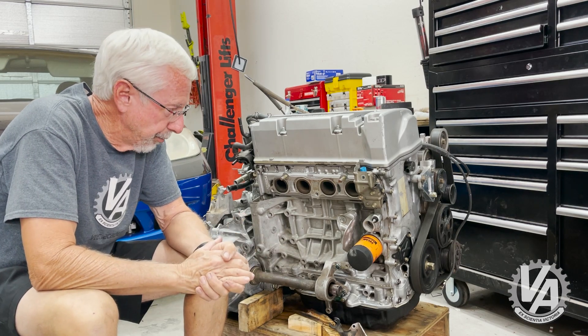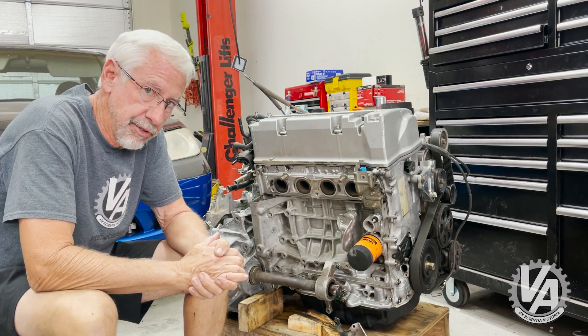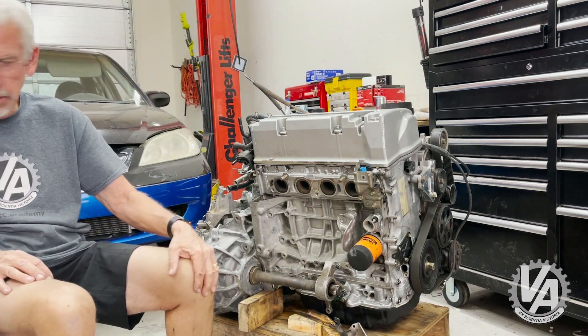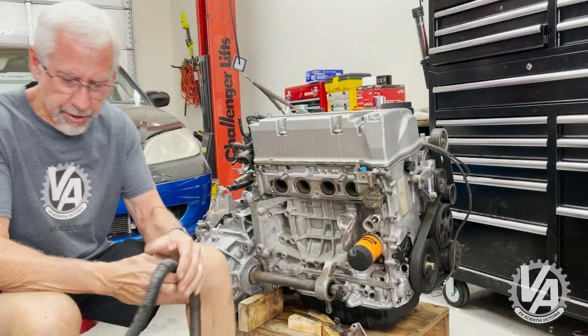Alright, so I feel like the last thing we need to put on this engine before we drop it in the car is the wiring harness. I'm going to have to dig that up real quick. So here's our wiring harness.